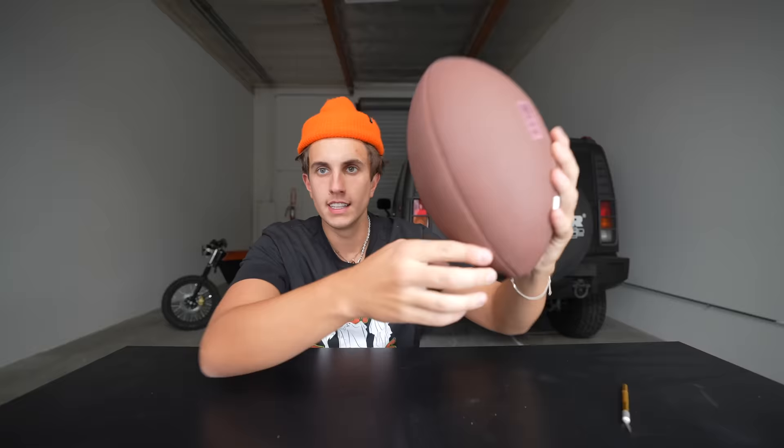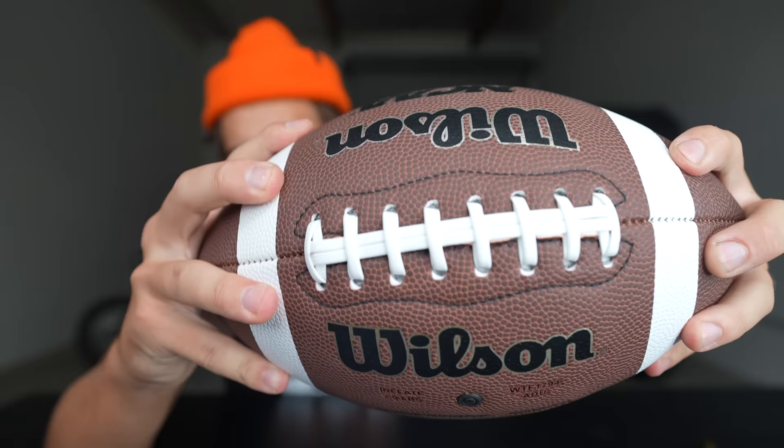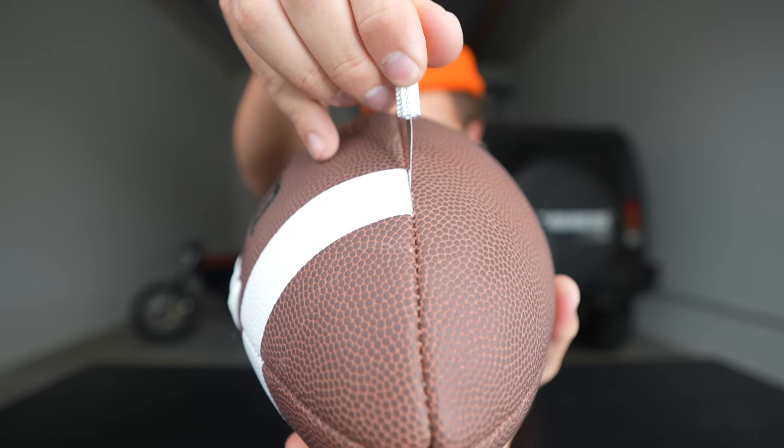This is a football today. I'm going to try my best to turn this football into a pair of shoes. I don't know why but I think this is gonna be cool. I saw somebody turn a football into a wallet and I thought it was a perfect opportunity to turn a football into a shoe. If it works it's gonna be awesome, but I think we just gotta jump right into it.